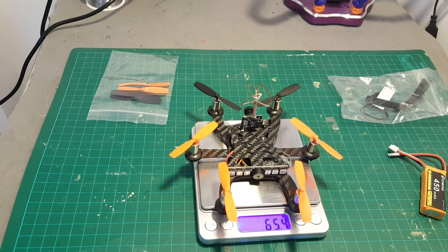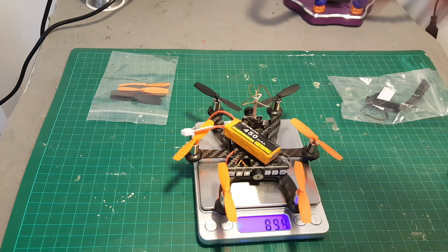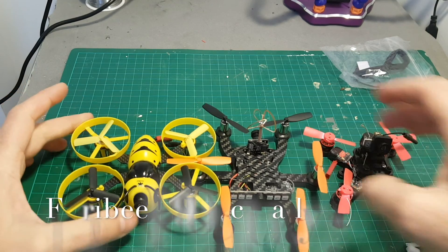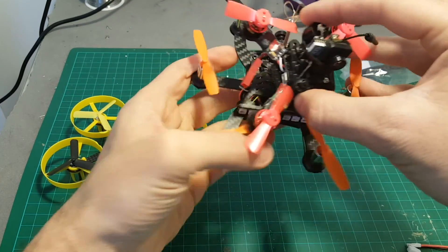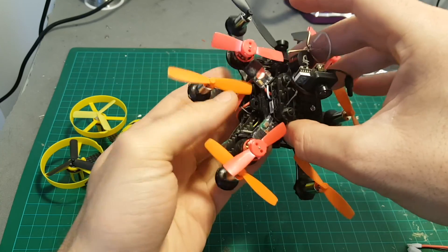Let's quickly weigh it up. The weight without the battery is 65.4 grams and with the battery it's 87 grams, so this is not a light quadcopter — it's actually pretty heavy. You can see how it compares to the Isshin FB90 and to my Pico X. The Pico X is actually smaller and provides much more power.